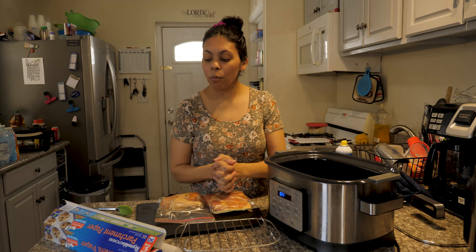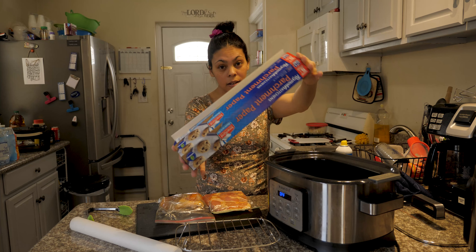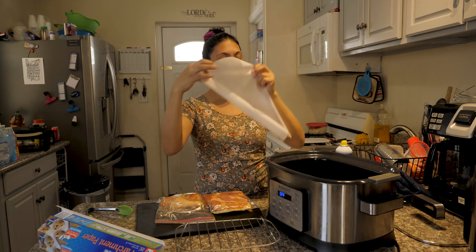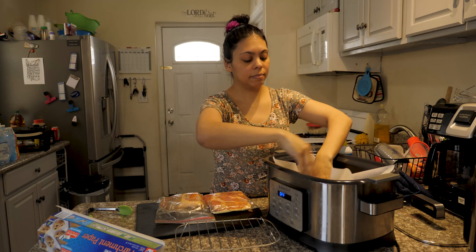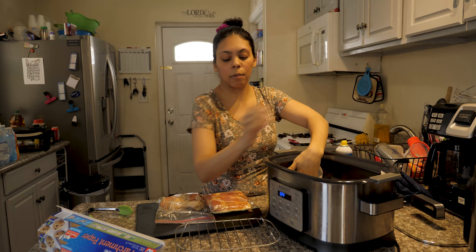First, I am going to use parchment paper — it is a paper for cooking, for baking, it doesn't burn. Now I have my piece here; it has nothing, only the paper that I put in just now.